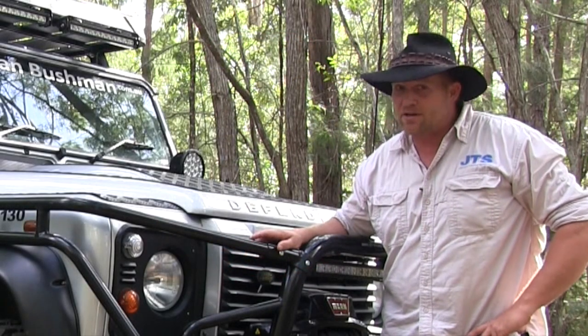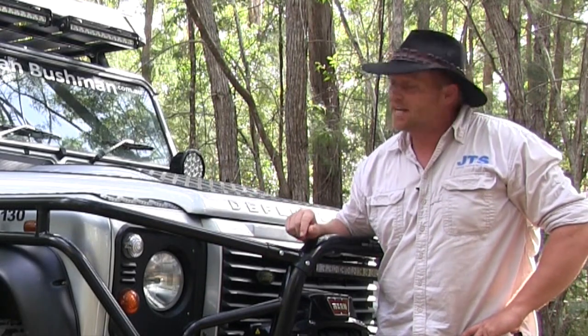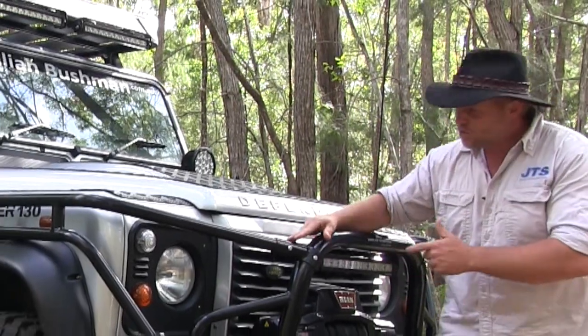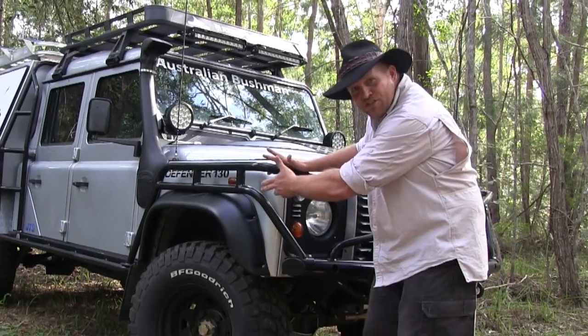Well, when it comes to custom bar work, the guys at British Off-Road have got it down pat. They've done the last truck, they've done this truck, and they've done such a great job. From the bar to the side rails that come up here that connect to the bar, they've doubled it up on the sides here.